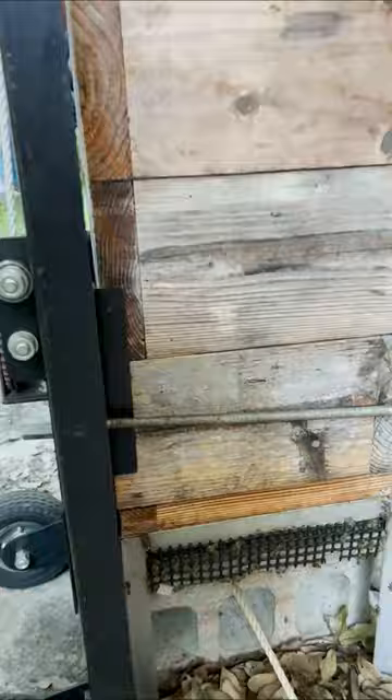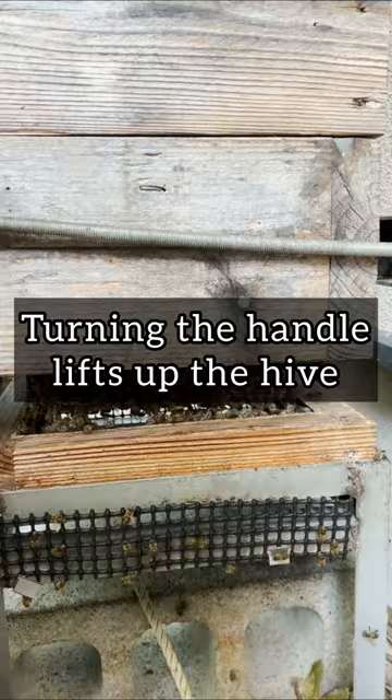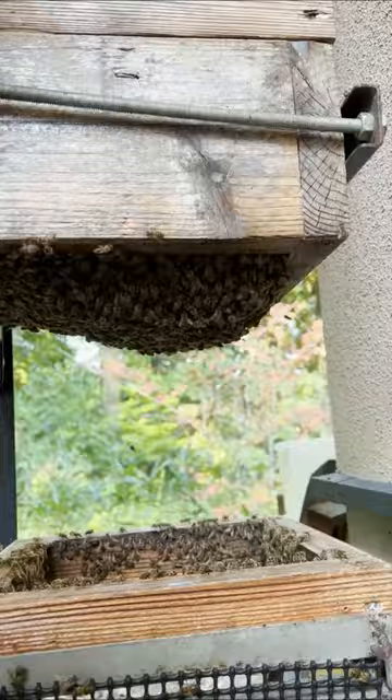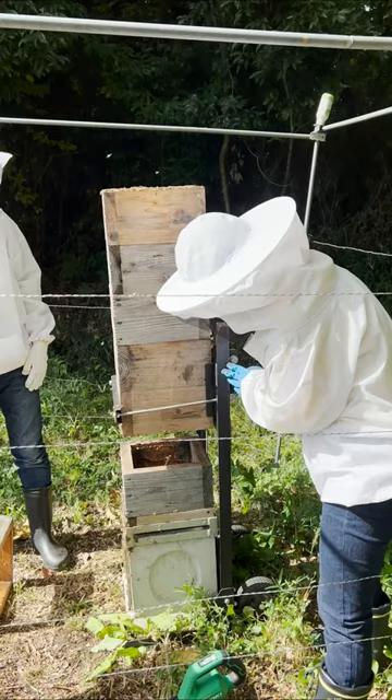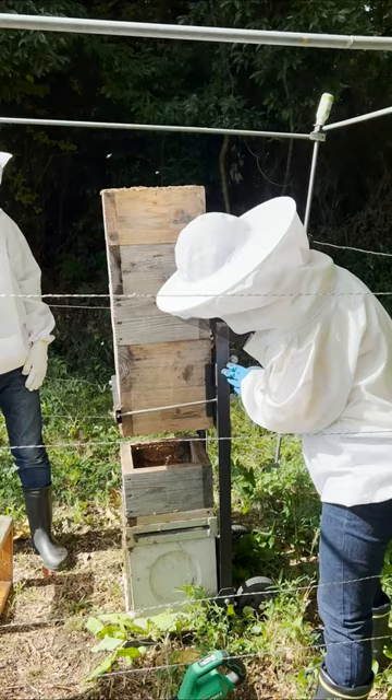After attaching the device to the hive, the handle is turned. This raises the hive up, creating enough space to slide a box into place. Once the box is positioned, the hive is lowered back into place. Now the bees can continue to expand the comb.